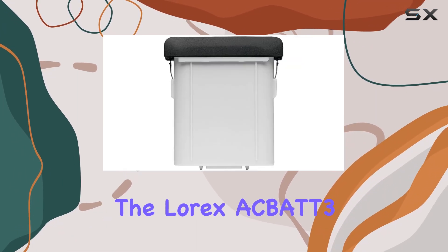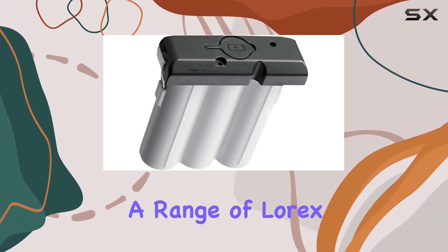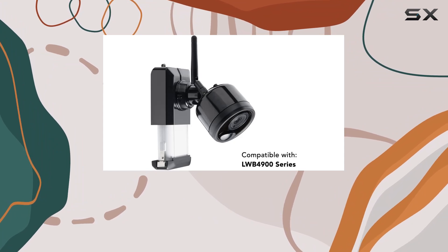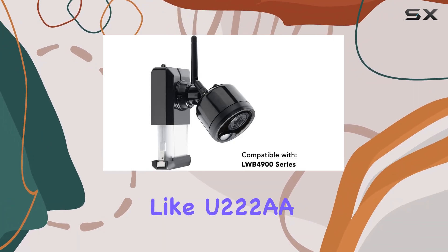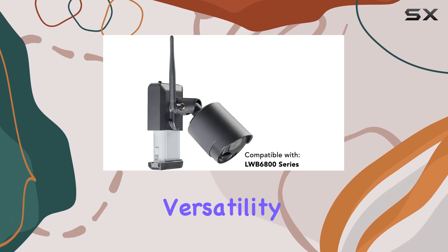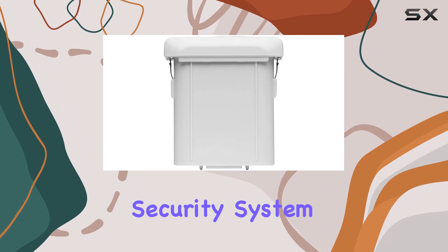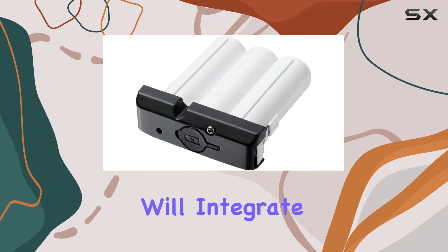In terms of compatibility, the Lorix ACBAT 3 PowerPack works seamlessly with a range of Lorix wire-free cameras, including models from the LWB series and others like U222AA and U424AA. This versatility ensures that whether you have an existing setup or are planning to expand your security system, these batteries will integrate effortlessly.